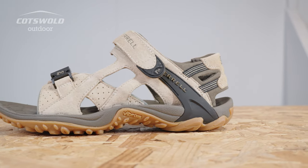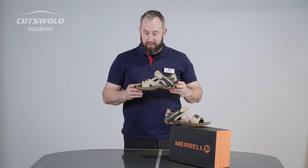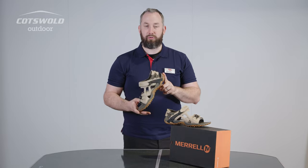Great thing with the Merrells is they really take a beating — we've seen these doing some serious mileage underfoot. So if you want a really reliable, comfortable sandal for wandering around in the summer, it's a real classic.